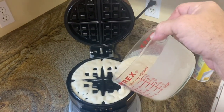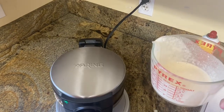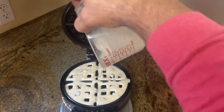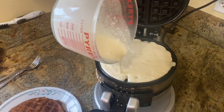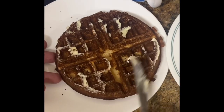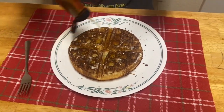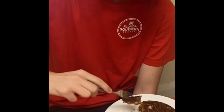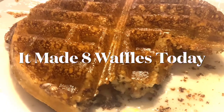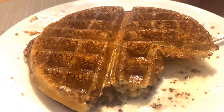How many does it make? Usually about five or six. The batter can sit in the fridge, but why not go ahead and make it all and reheat them? This will be four. It looks crispy but it's good — fluffy and crispy but light. Make your waffles!